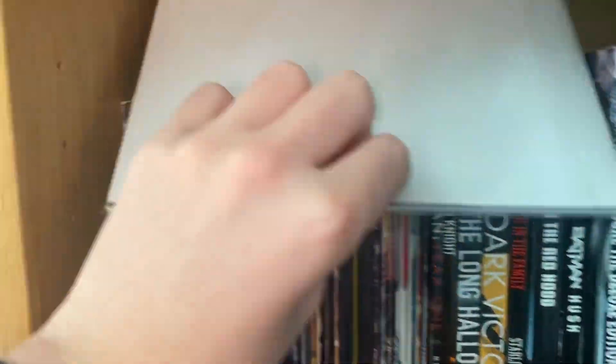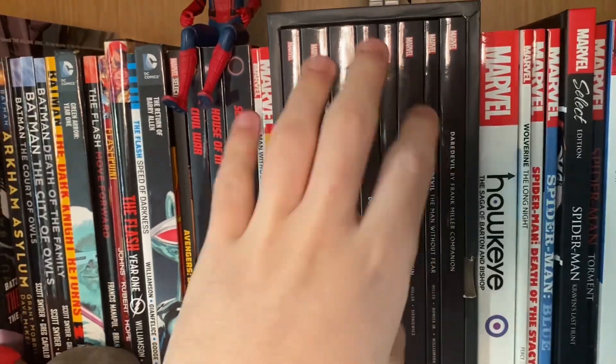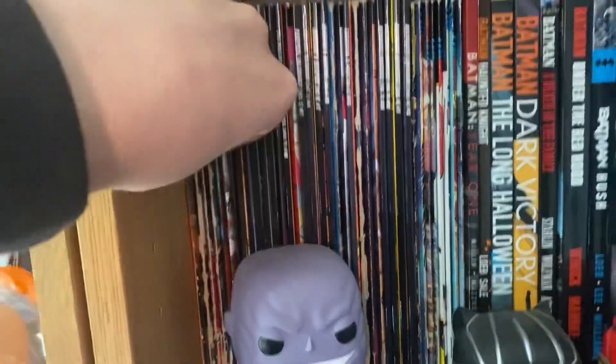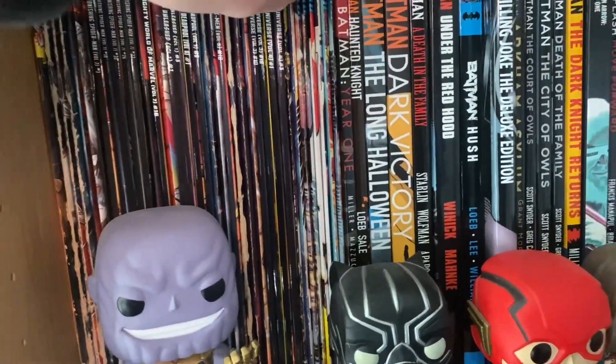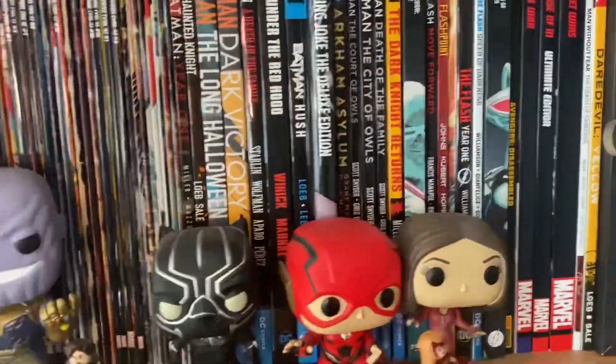Here we have got all my comics. This is a Daredevil poster for the Daredevil box set, which I still haven't read — I got it like two years ago. It's on my TikTok page, the opening and everything, it's really cool. We've got a bunch of just random issues here — Batman Year One, Haunted Knight. I'm going to make a video about my comic collection, so I'll save that for another video.